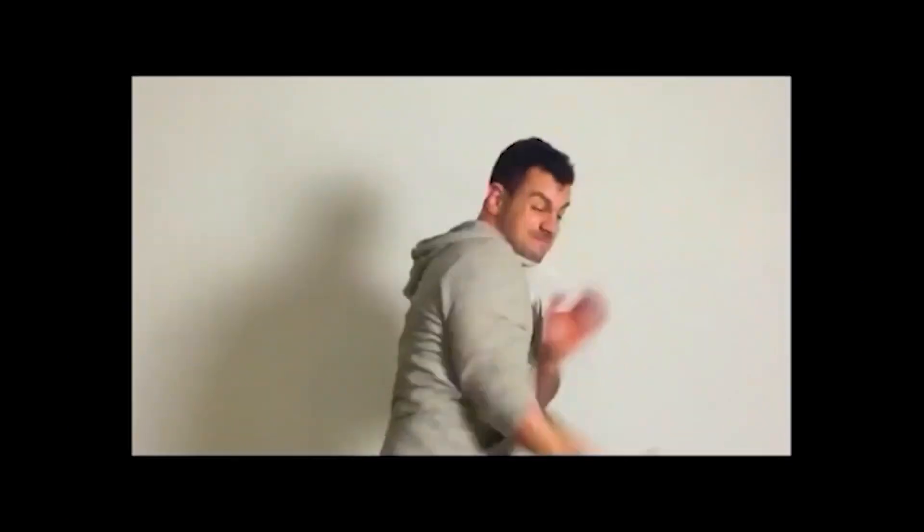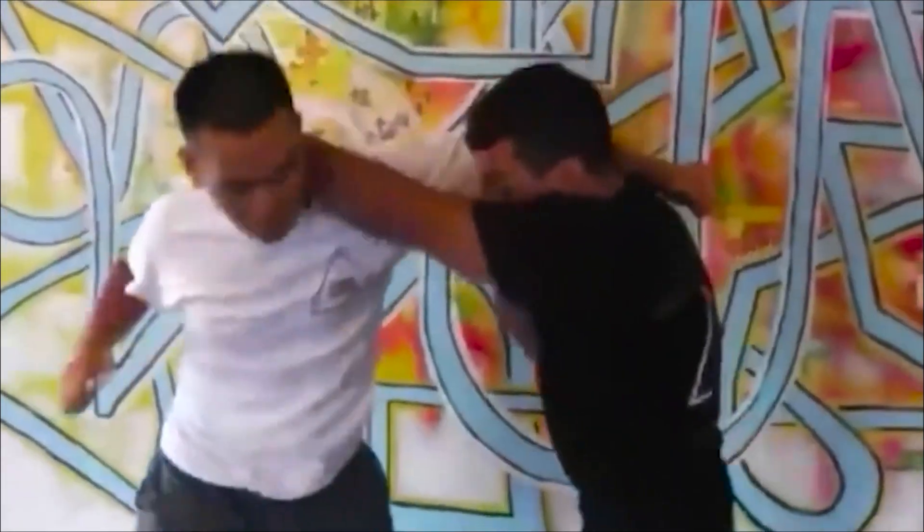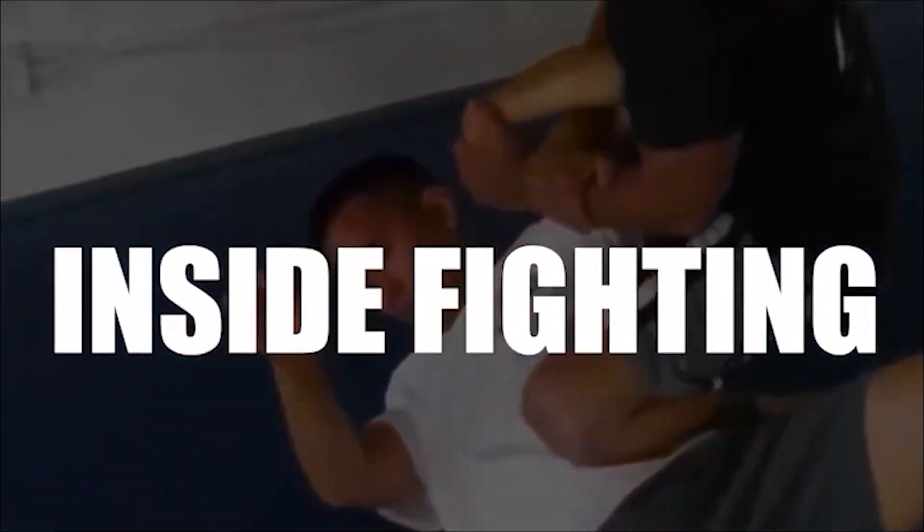We're back with another video and I'm going to start with a question. I want you to guess what martial art this video is about. This is a southeast Asian martial art that does not get nearly enough attention, and it looks like Muay Boran — it reminds me of Muay Boran. Pause the video, leave your thoughts below. The answer is Bokator — I'm talking about the Cambodian martial art of Bokator.